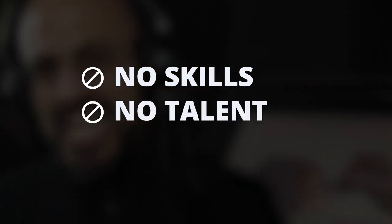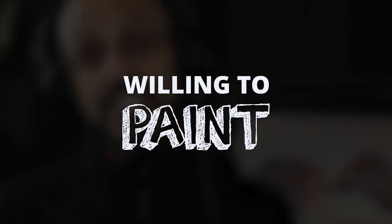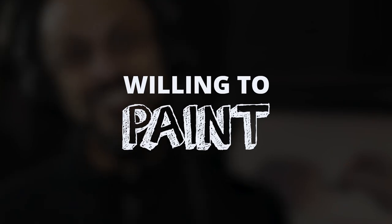Join us in this digital painting for beginners bootcamp. No skills, no talent, and no experience is required. You just need to be eager to learn and willing to paint the exercises in this training. That's it.